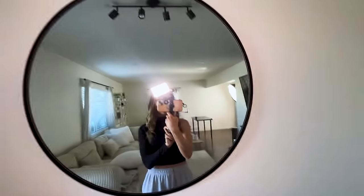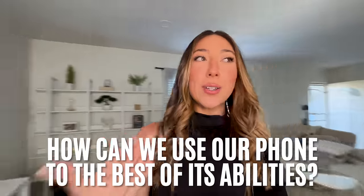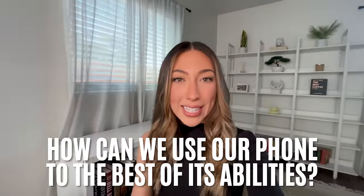You already know that you don't need a fancy camera to get started on YouTube. Even this intro is filmed with my phone. This is great news because not all of us have the option to invest in a camera when we're getting started. So the question becomes, how can we use our phone to the best of its abilities?